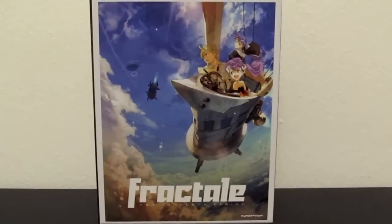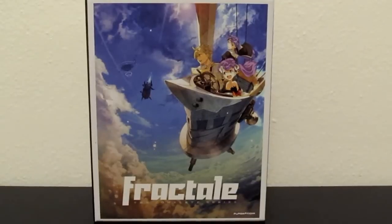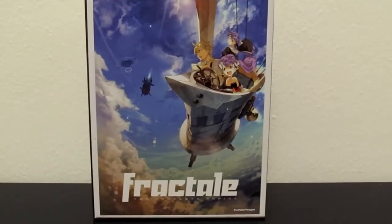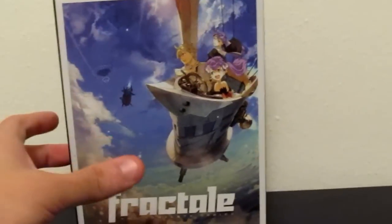Anyways, you can see this is the front cover. You have Klain, the main character, with Nessa and Fren on the front. I really like the art in this box, it's very nice. It's like a chipboard box, by the way.